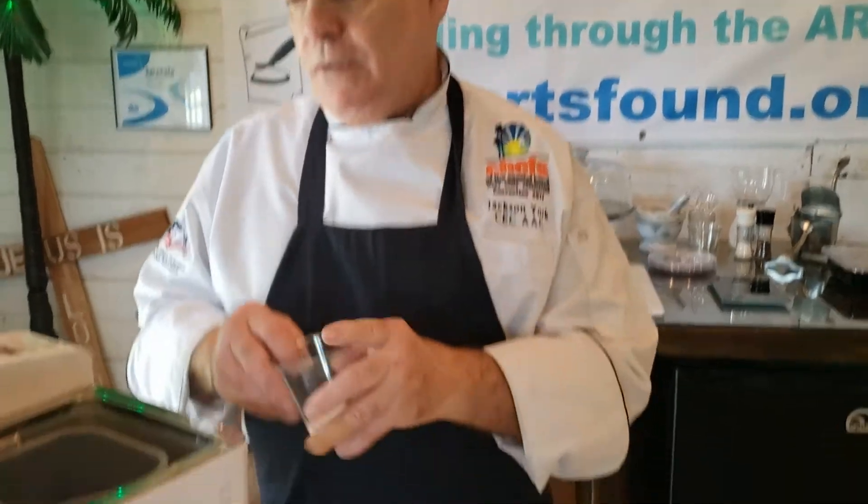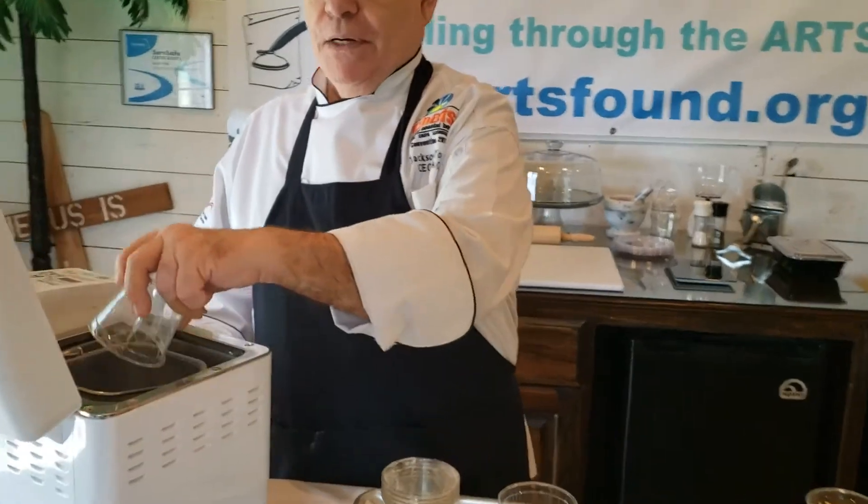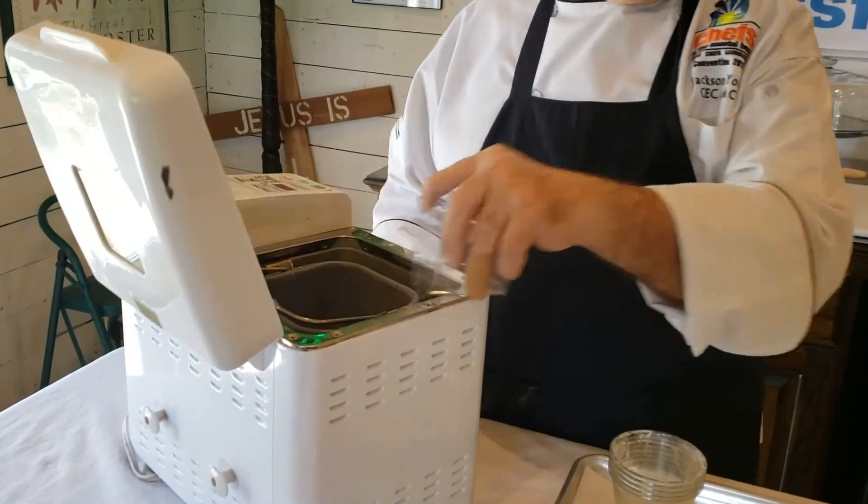The sugar is the food for the yeast and it regulates the yeast and its growth. Next we're going to put the salt in — the salt keeps the yeast in check so it doesn't do too much too fast. Then we're going to finish with all the flour. The recipe is in the description box below, then the yeast.